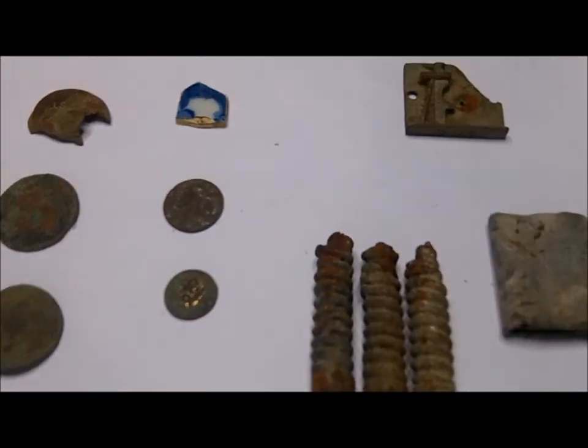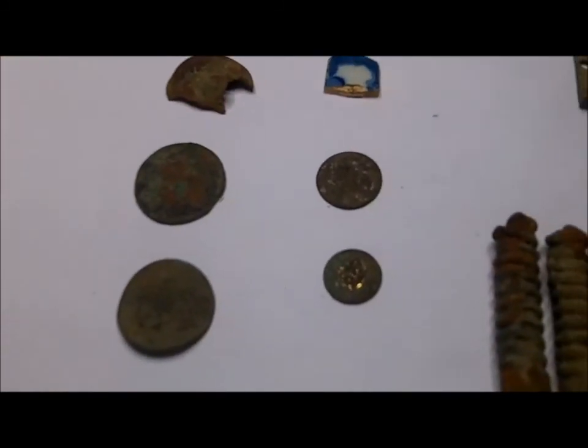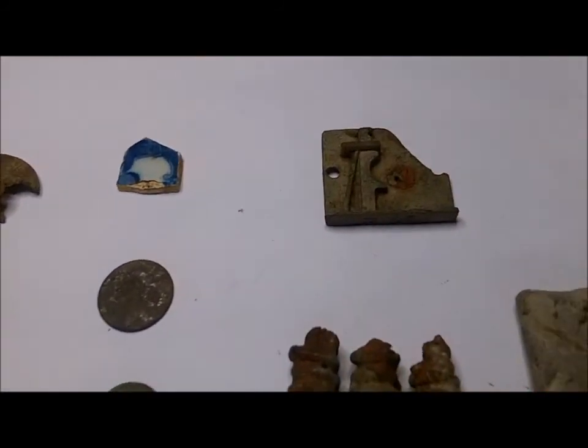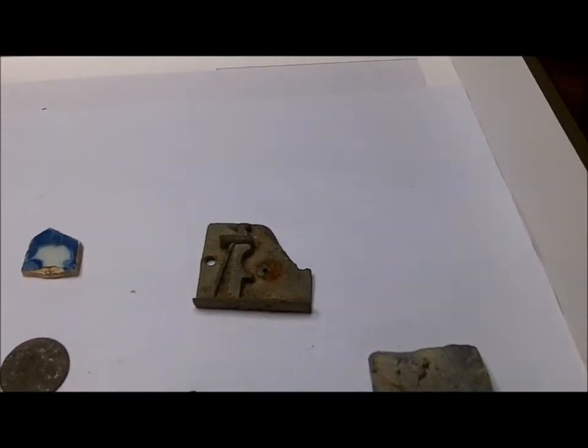Okay, a little recap here. I spared you all the 303 cartridges and all that stuff — that just went in the trash. Looks like I got a small lock. This lock here may actually have come off something like one of these small safes — it's that small.